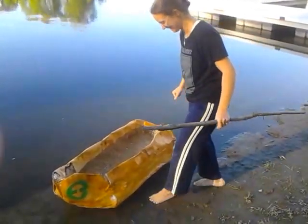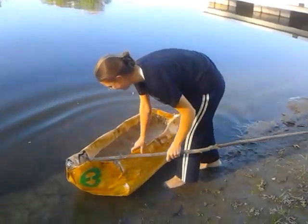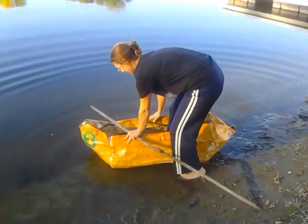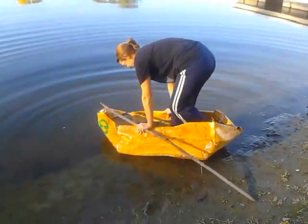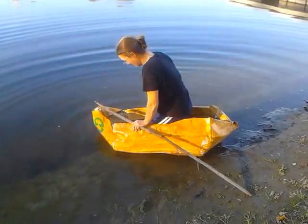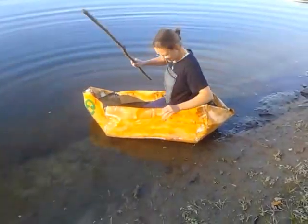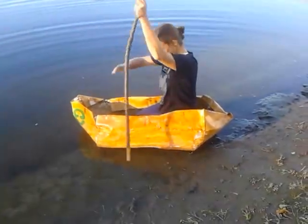This is the initial sailing of the USS Mycelium. This is a cardboard canoe, double layered with mushroom material, paper, newspaper and plaster, and more mushroom material.